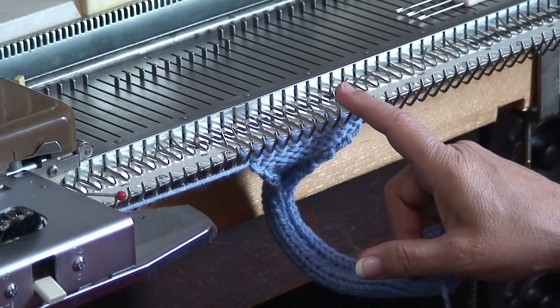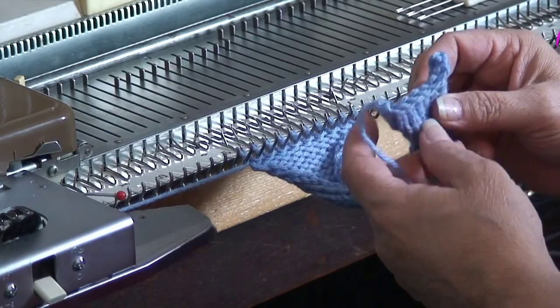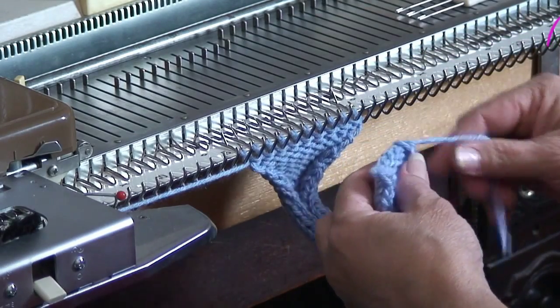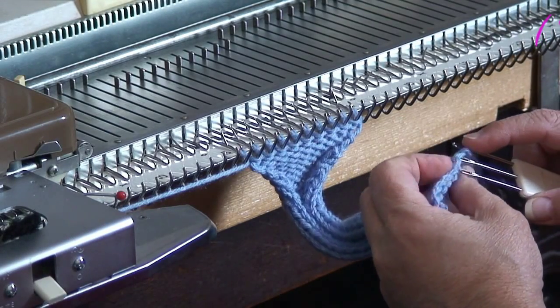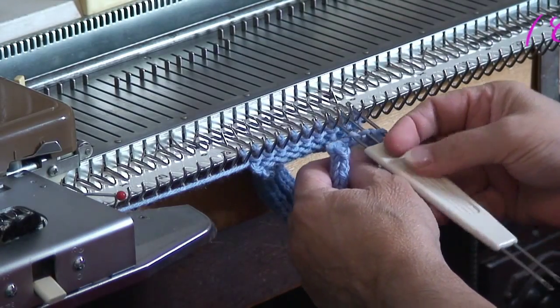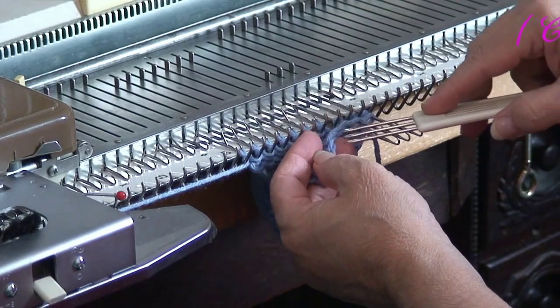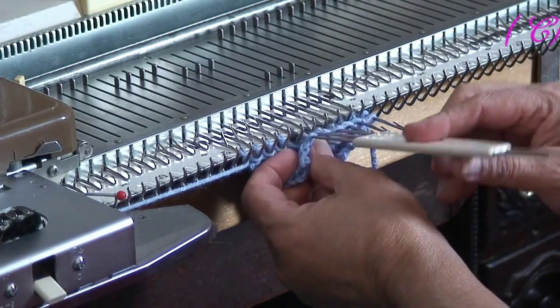I cast on 10 stitches and I knitted 45 rows. Now you're going to take the beginning here, but you're going to turn it so the purl side is facing you. And then you're going to grab — if I had done this with live stitches I would have just picked up the live stitches — but I'm going to grab one loop of the cast on and hang it on these needles.